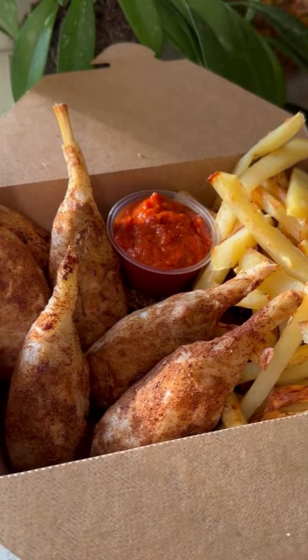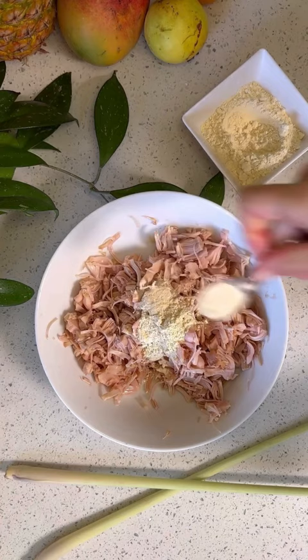These are not someone else's legs — they're made from canned jackfruit mixed with chickpea flour, onion powder, cumin, and salt. Mix together and you have your drumstick flesh.